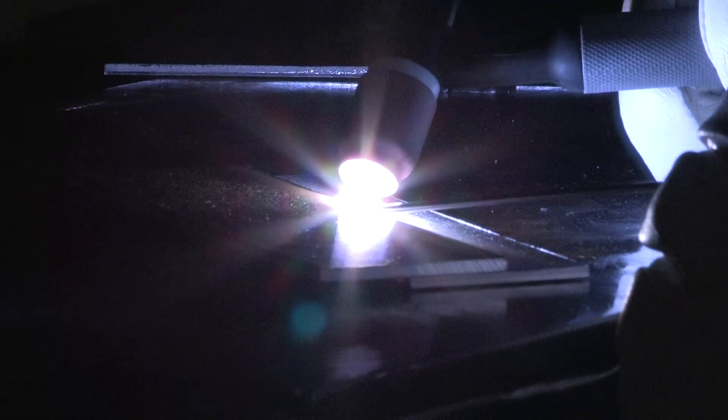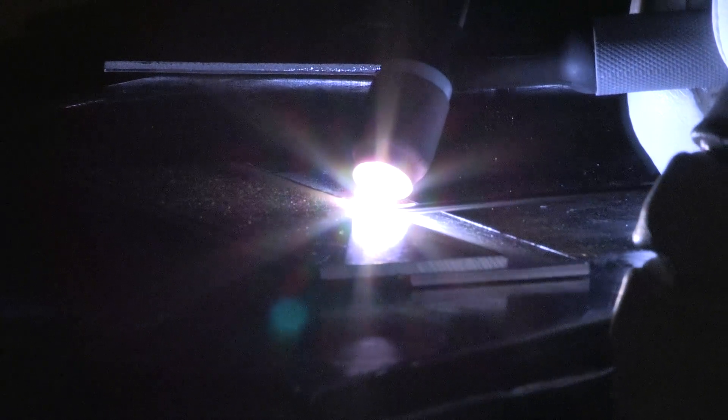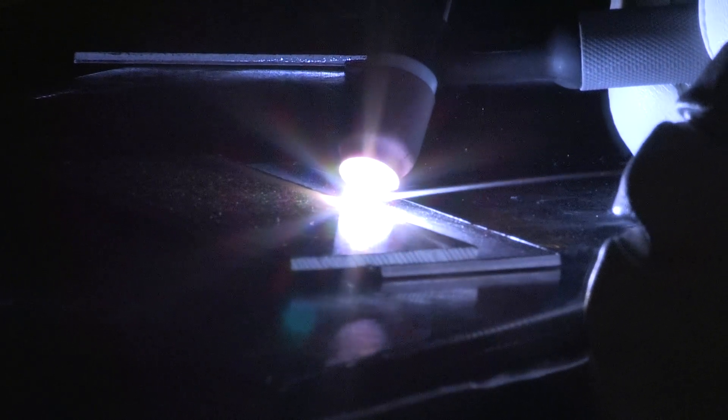I'm picking up my travel speed now, still running the same amperage. Dip about one time every second, move about an eighth of an inch with each dip.